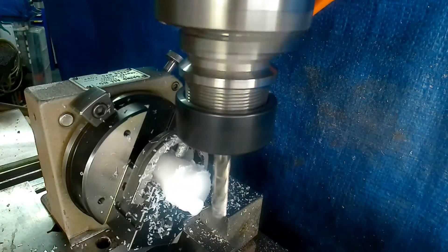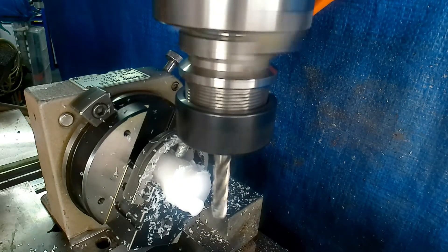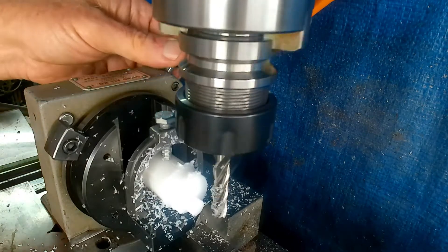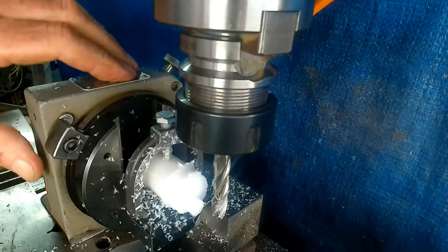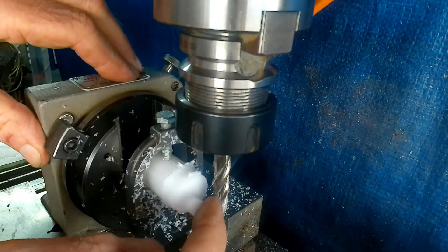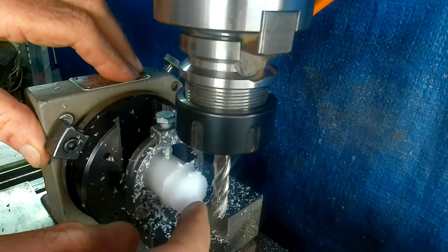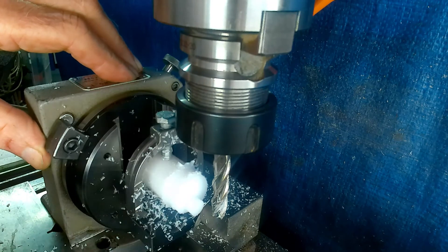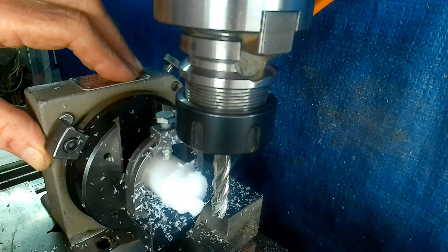Now of course from here, if we wanted to, we could set this up — lock this in the vertical position — and then dial up the boss, and then drill and ream it. Or we could take the part out and put it in a V-block vertically and do the same.